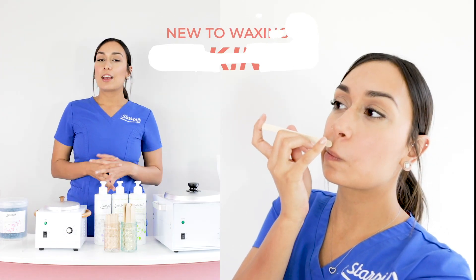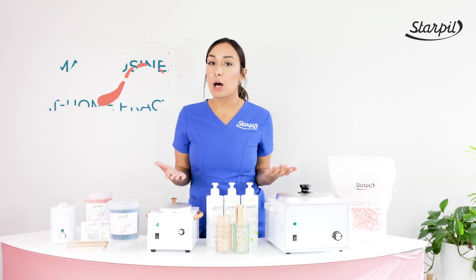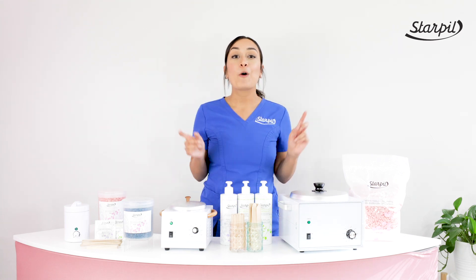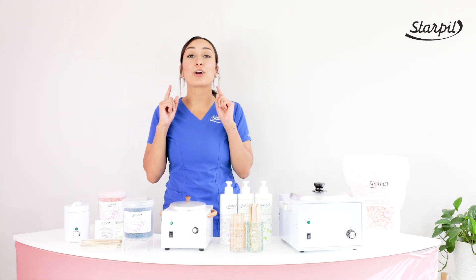Are you new to waxing and taking baby steps? Or do you have a small business or at-home practice? Or maybe you find yourself traveling at all times and you need something that's easy for on the go? Well, our Itty Bitty Pretty Facial Waxing Kit is the one for you.